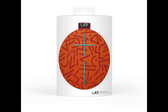Ultimate Ears first started out as a producer of high-end custom-fitted in-ear monitors for artists and performers. The company has since expanded its range to include all ranges of earphones and wireless speakers, including the UE Boom 2, which was launched last year.